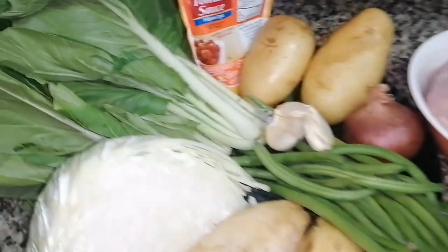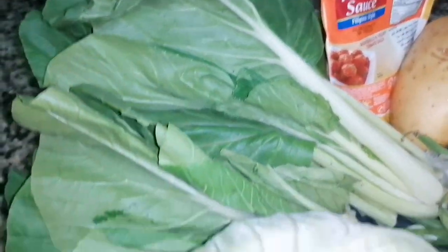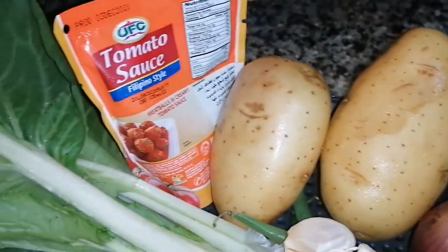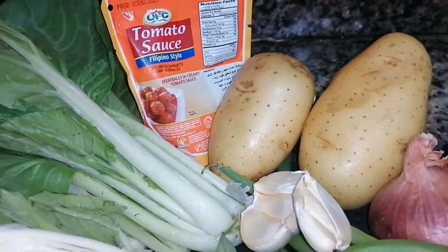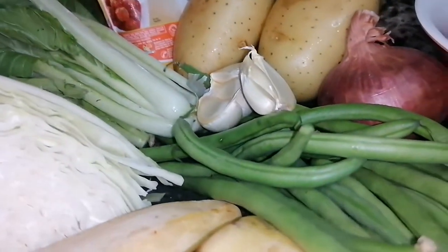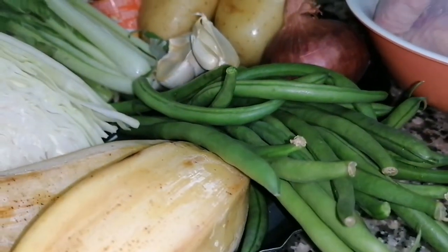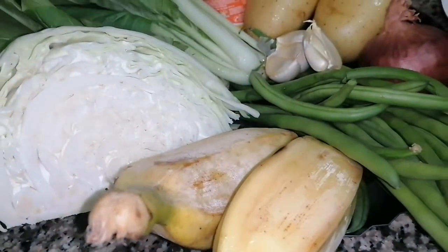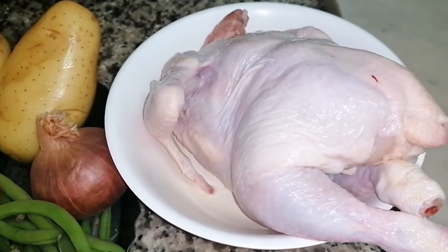Let me prepare all the ingredients. We have cabbage, potato, 115 grams of tomato sauce, garlic, onion, 1.4 kg of beans, 2 pieces of banana, and 1 kg of chicken.